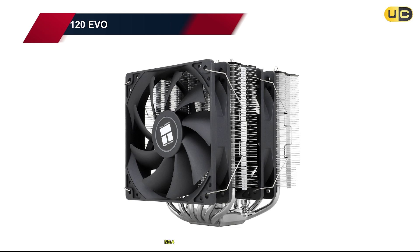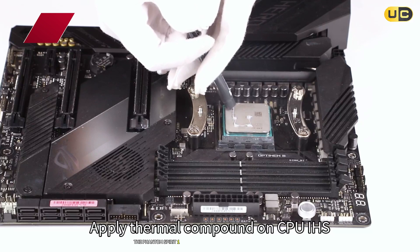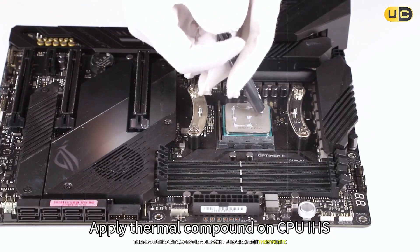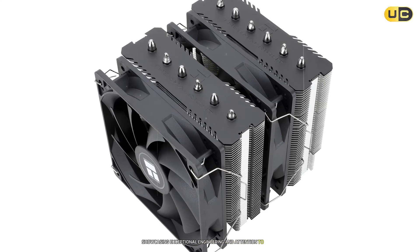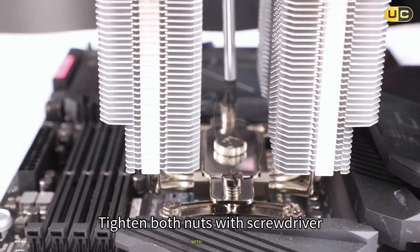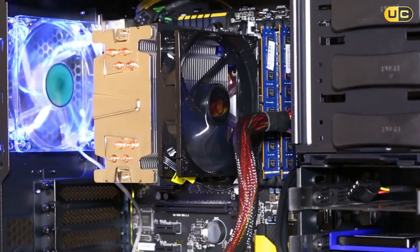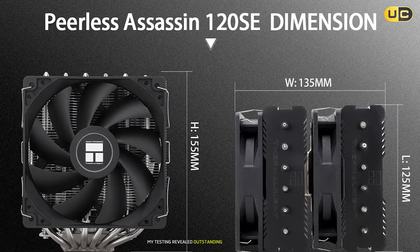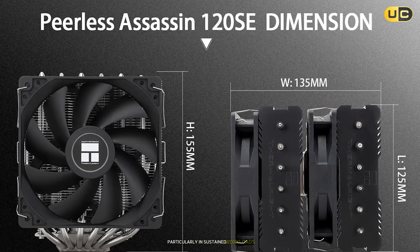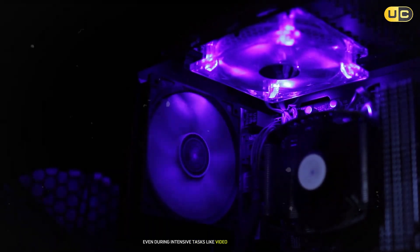Number four: Thermal Right Phantom Spirit 120 EVO. The Phantom Spirit 120 EVO is a pleasant surprise from Thermal Right, showcasing exceptional engineering and attention to detail. This cooler features a sophisticated heat sink design with seven heat pipes and a high-quality fan that works in perfect harmony. The build quality is impressive, with premium materials used throughout. My testing revealed outstanding thermal performance, particularly in sustained workloads, maintaining consistent temperatures even during intensive tasks like video rendering and gaming.